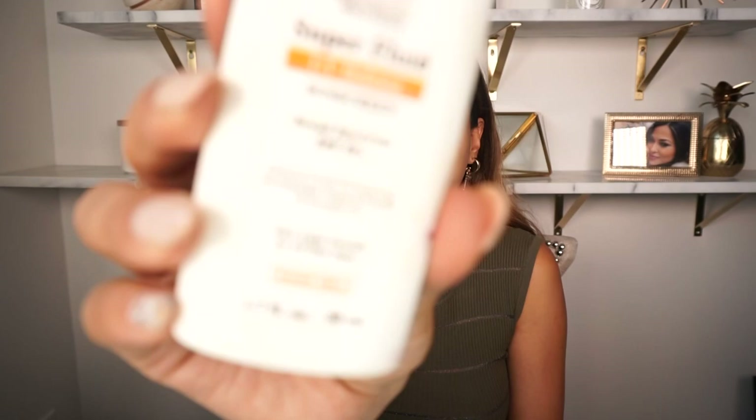My skin has been super dry lately so I definitely need to moisturize first. This is the Kiehl's Super Fluid — because I'll be going outside, it has UV Defense SPF 50 plus. I'm also looking for a more organic skincare routine and I've heard argan oil is really good for your skin. But let's start with the moisturizer first.